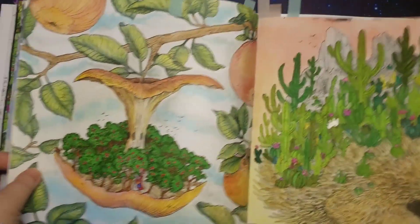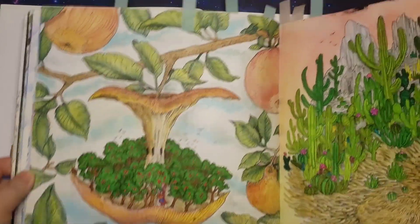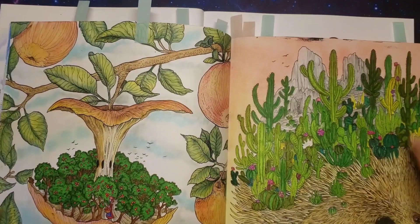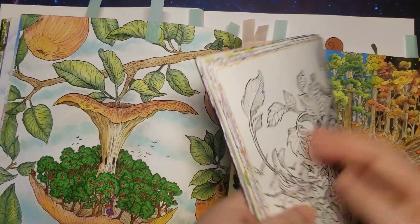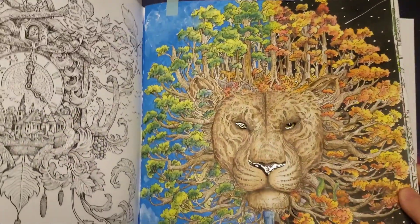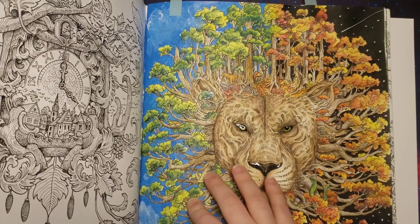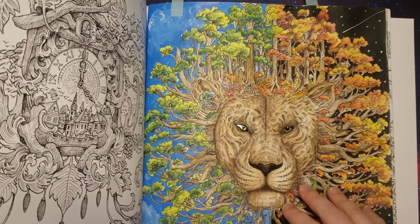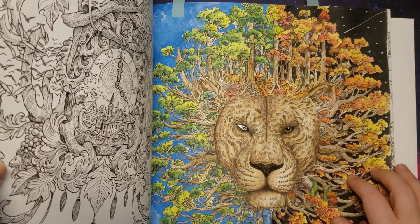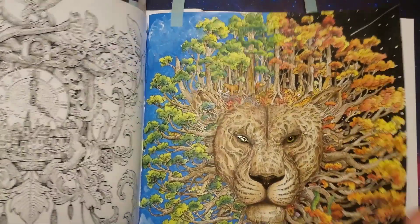Then I did this one with watercolours, those Staedtler markers again, and soft pastels — or with inks, I think that was ink actually. Then I did this one. This one was acrylic paint, Inktense pencils, and glossy accents.